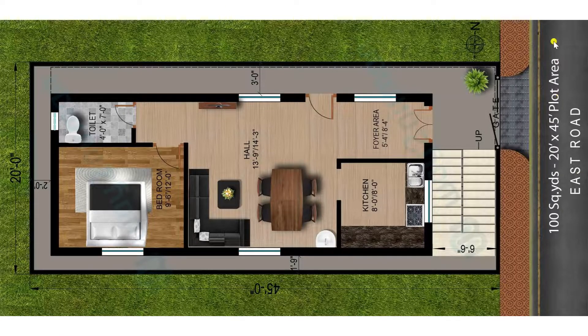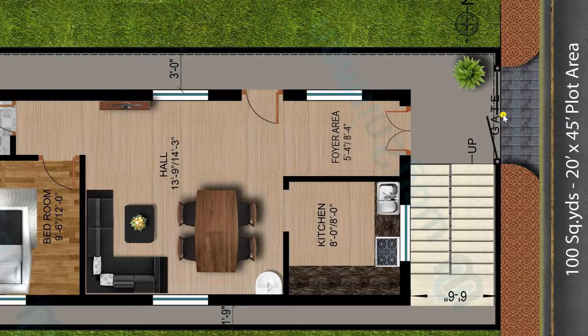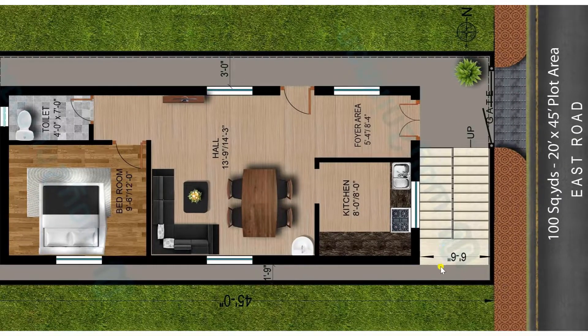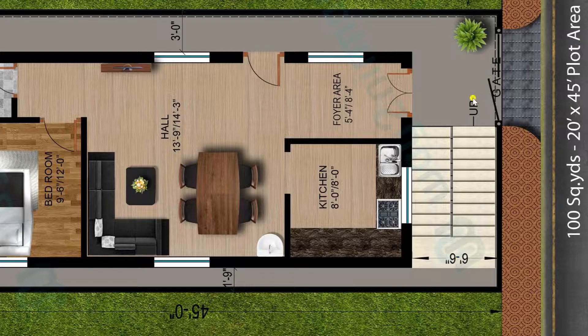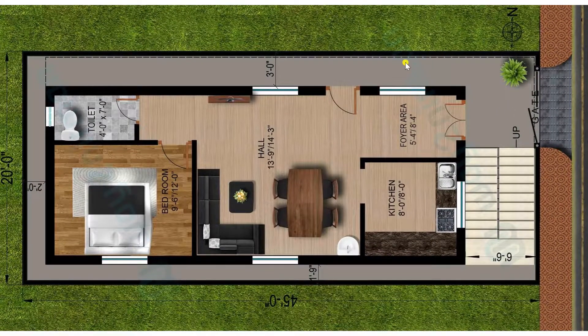This is an east-facing plan and we have designed it as per Vastu. We have provided a gate which is sufficient to enter motor vehicles. On the left-hand side when you enter, you can view a staircase of width 6 feet 6 inches, from where you can move towards the upstairs. This is a fully ventilated plan — on the right side 3 feet, on the back side 2 feet, and on the left-hand side 1 feet 9 inches setback has been left on all 3 sides.